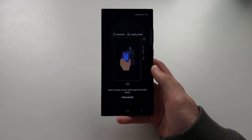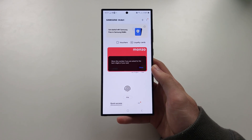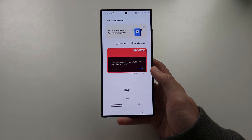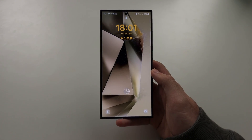Tap back twice to quit. If you have multiple cards, you should be able to tap between them to switch. That is the guide — hope this helps!